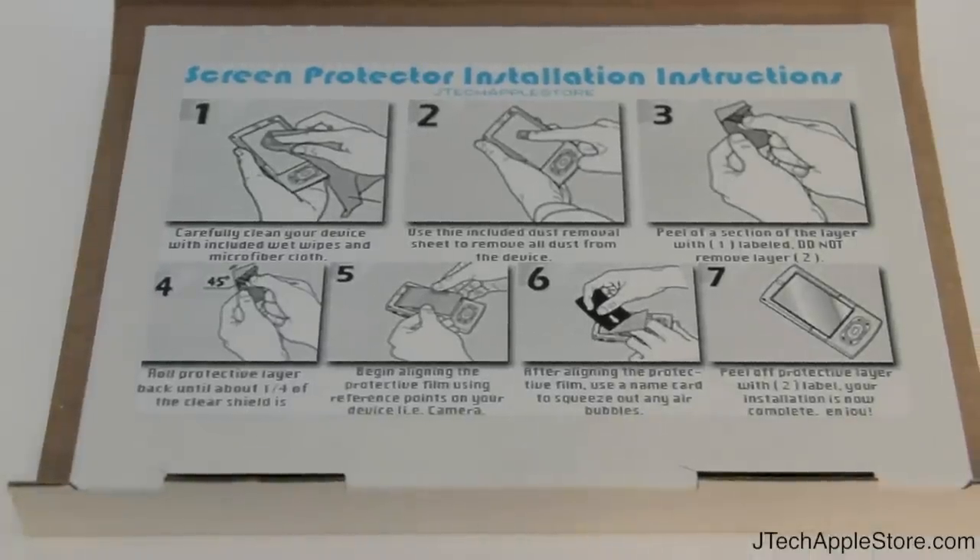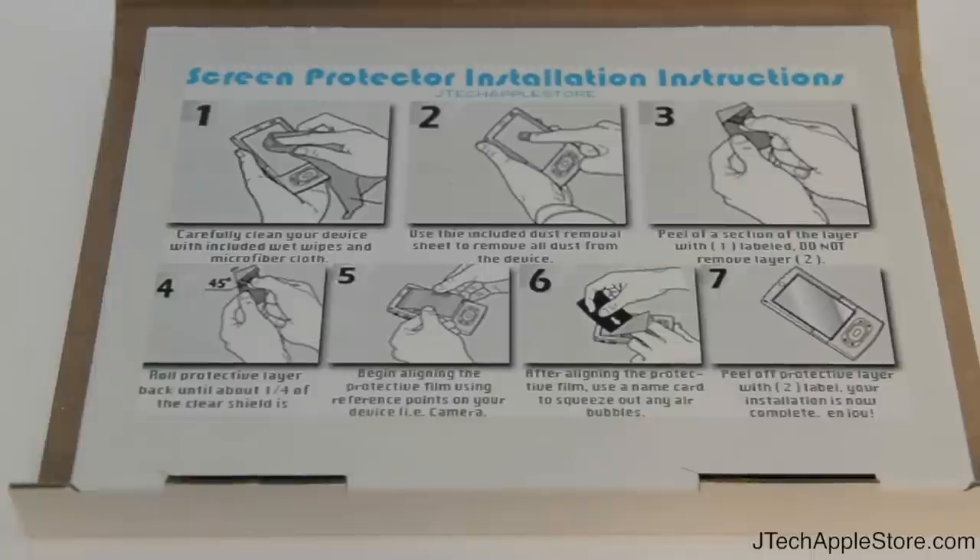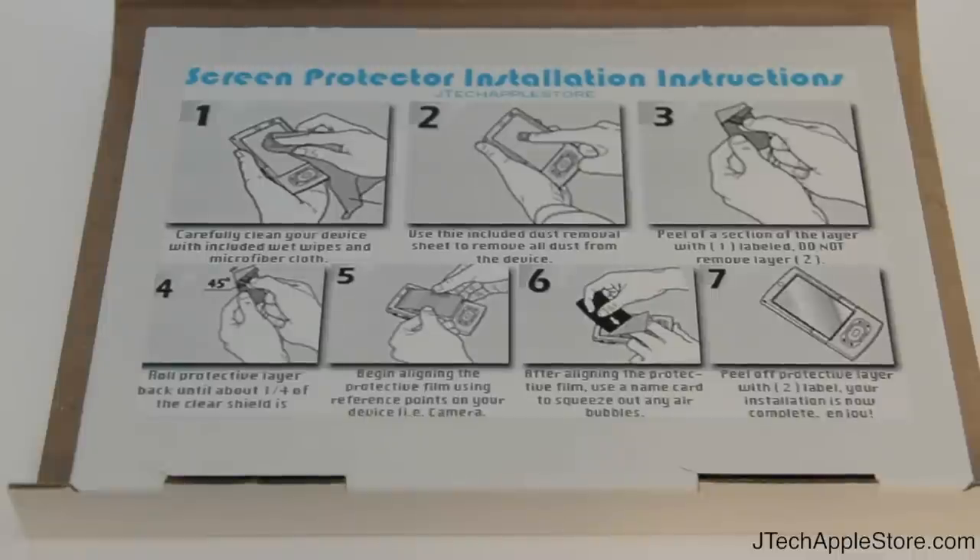Let's open it up — you're greeted with the instruction manual. First off, carefully clean your screen. Use the included wet wipes to clean off any grime, dirt, or dust, and use the large microfiber cloth to dry it up. Use the dust remover to take off any dust, then line the screen protector, squeegee out the bubbles, and there you go.